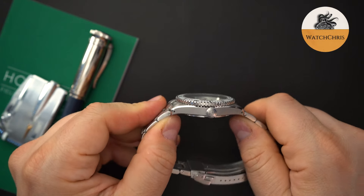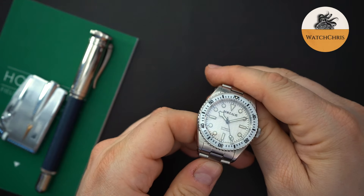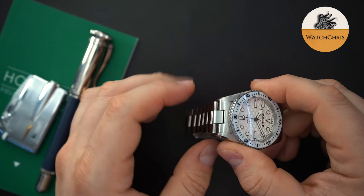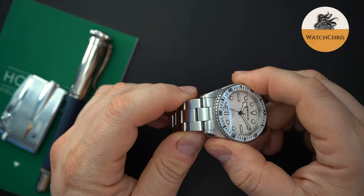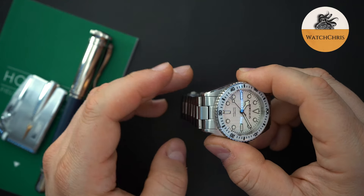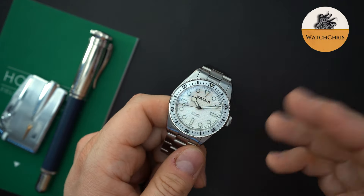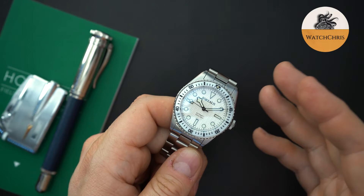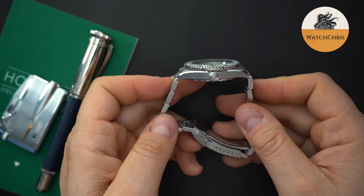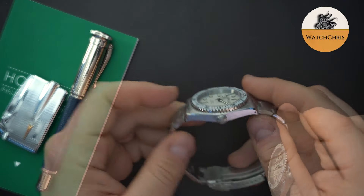Let me throw it on my wrist so you guys can see what this watch looks like on a seven and a half inch wrist. I just noticed these are not male end links — they are female end links that act like male end links because there is a little bit of articulation there. It does give you an effective lug-to-lug of around just under 51 millimeters, so definitely something to keep in mind if you have a very small wrist. Even wrists in the six inch range would be fine with this watch.